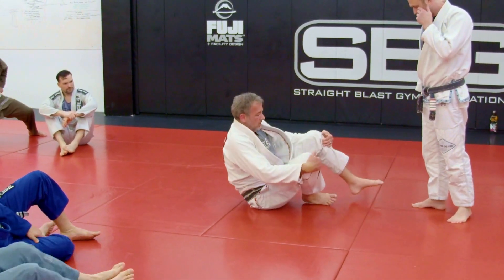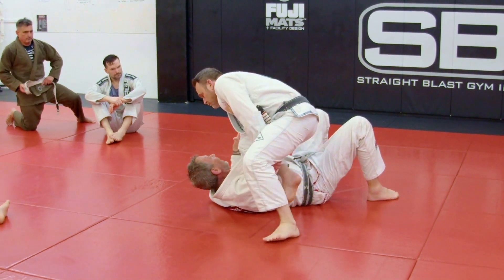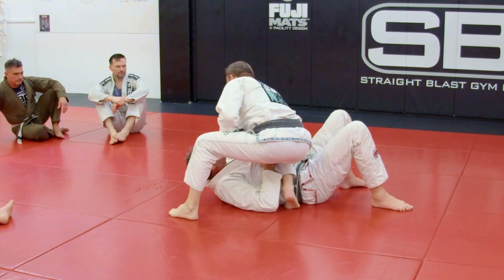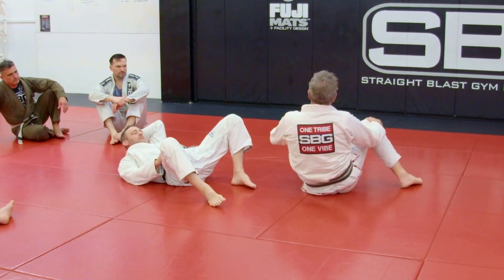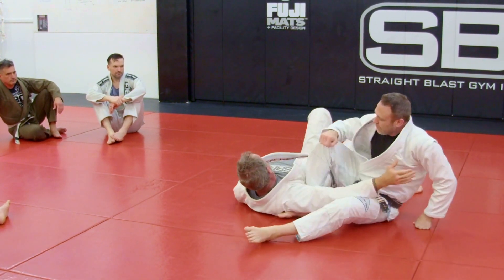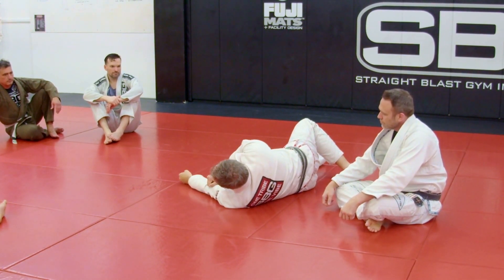Your leg needs to come over the head before your butt touches the mat. If you do the near side arm bar but your butt touches the mat before your leg goes over his head, there's nothing stopping him from sitting up into you. Same thing with the step-over — if your hips touch the mat before your leg is fully over his head, he's just going to rise up on you. So your hips never want to touch the mat until that leg is all the way over their head. It's super important, otherwise you're just pulling them on top.